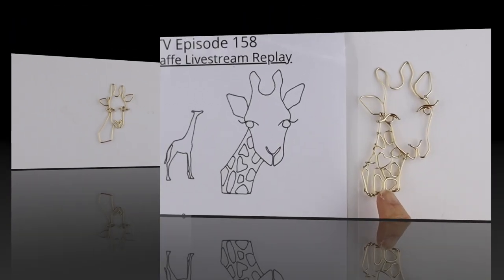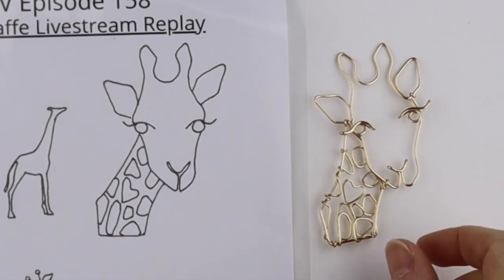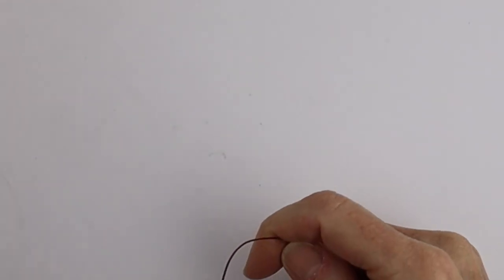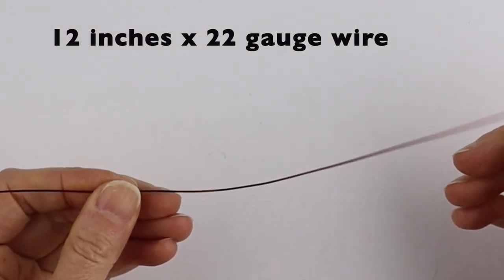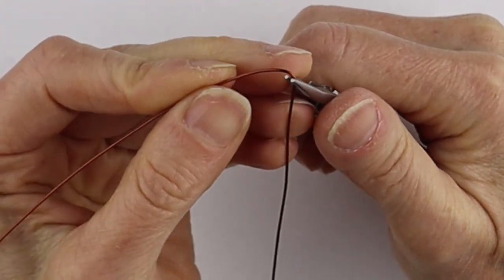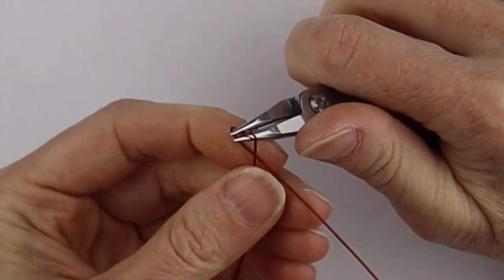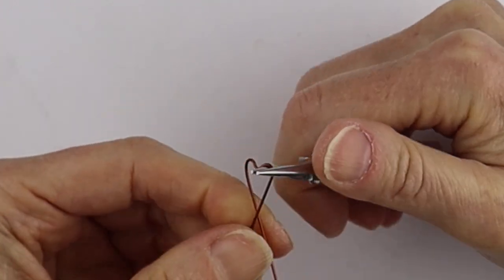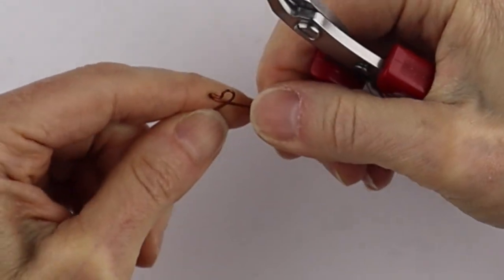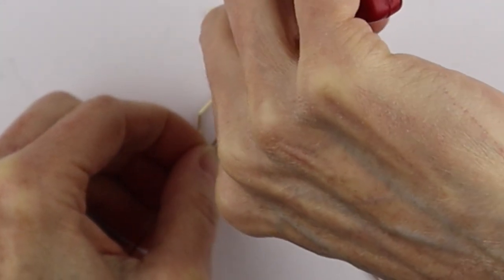Now we can do the shapes. For the spots you can follow exactly how I did the template — you can see that in the live stream, I'll link it up below — or you could kind of free form it. I'm going to kind of free form it because it is smaller. I'm going to start with this 22 gauge wire and I know I want the heart shape, so I'm going to go ahead and do the heart shape and make it pretty abstract — just a little bit of a heart. I don't want it to be perfect because I want it to look like sort of an accidental heart type of thing in the giraffe.